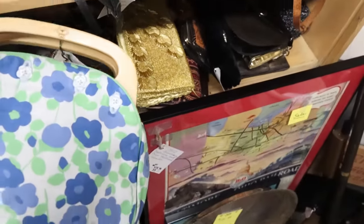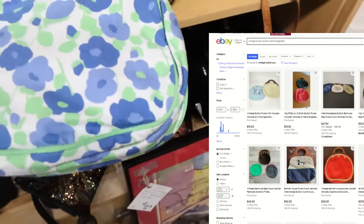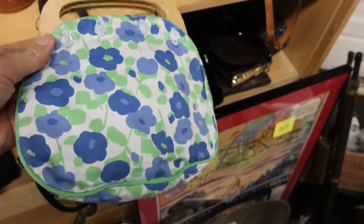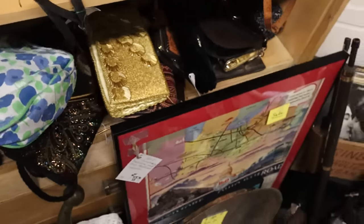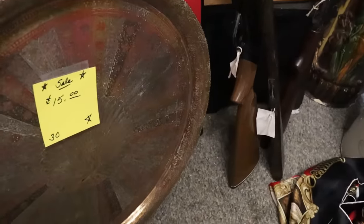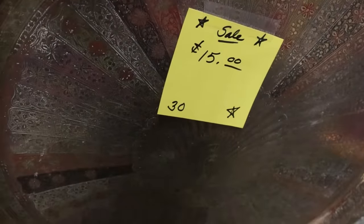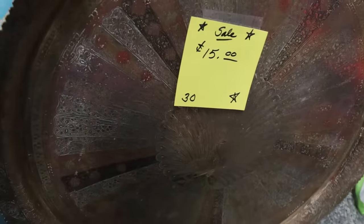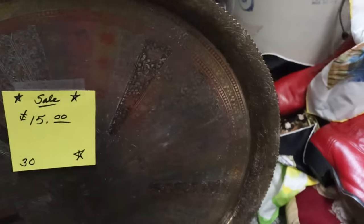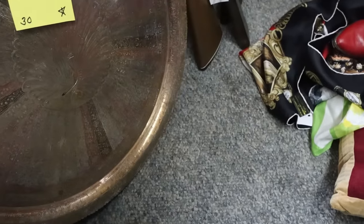I love these purses where you can change out the outside — they have little buttons across the top and wooden handles. This one is $12.50, so not really worth picking up for resale, but I love them. Look at this big tray — $15. There's a peacock on it, very India if I had to guess. No mark on the back but it is huge. Not something to pick up for resale because it's so big.